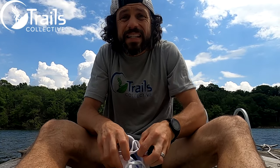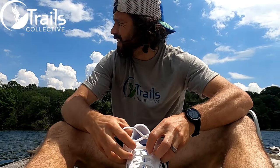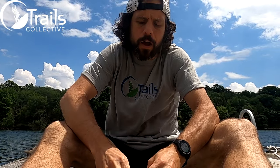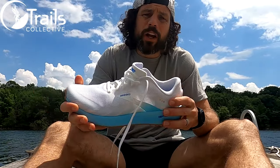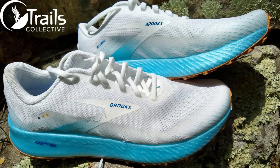Hey, what's up Trails Collective? This is Ian here. At the moment, I'm on an island in the middle of the St. Lawrence River, just starting vacation. But I'm excited to get in my hands a shoe I just received this week from Brooks. It's a new trail shoe called the Catamount.